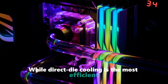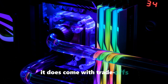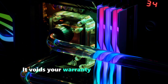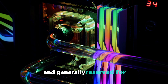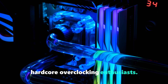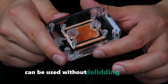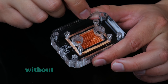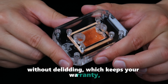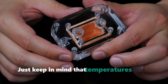While direct die cooling is the most efficient way to remove heat from a chip, it does come with trade-offs. It voids your warranty and requires delidding the CPU, a process many consider risky and generally reserved for hardcore overclocking enthusiasts. We've had people ask whether this block can be used without delidding, and the answer is yes. You can integrate it into a custom cooling loop without delidding, which keeps your warranty and still delivers pretty good performance, though temperatures won't be as low as with direct die cooling.